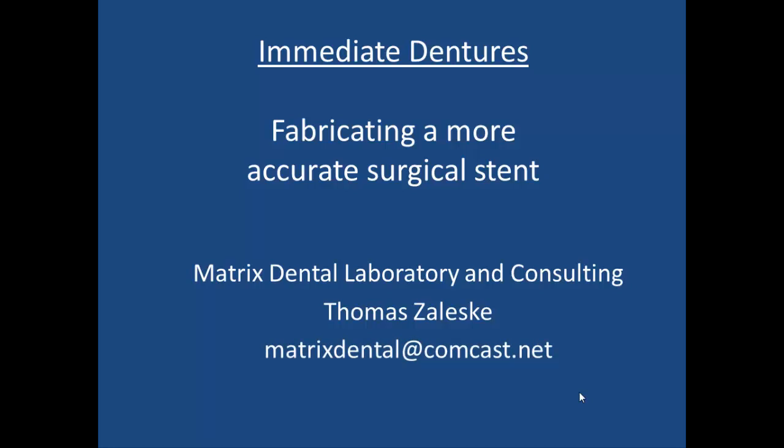You can get a hold of me at matrixdentallab@comcast.net if you have any questions. You can always find me on Facebook as well.